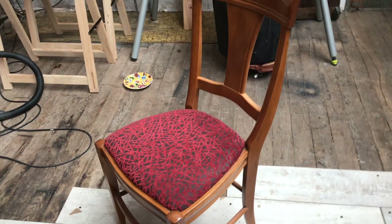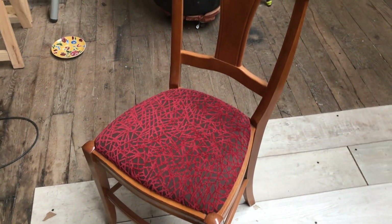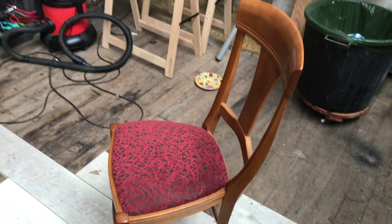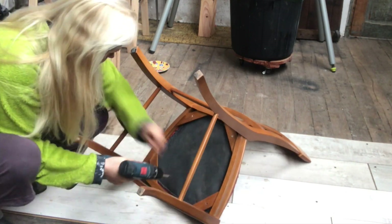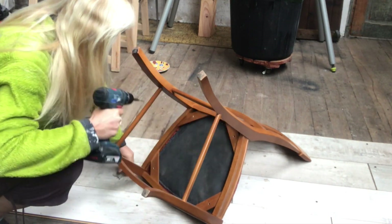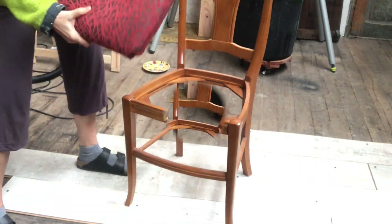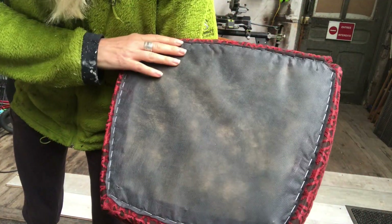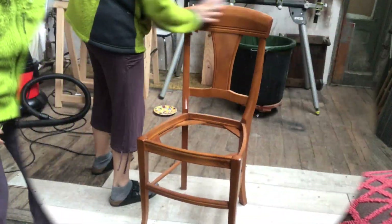I have this chair — not at all bad looking, but not my taste. It's too sherry dark color, not a fan of that, and the cushion neither. So first off, I'm screwing off the seat and putting it aside. This is how it looks on the underside — looking pretty neat, so it will be quite easy to upholster later.